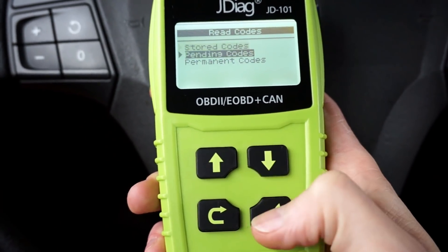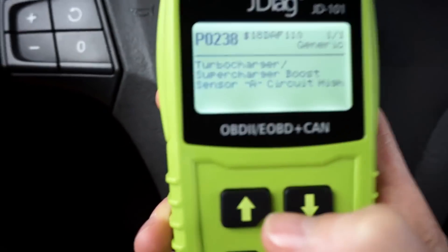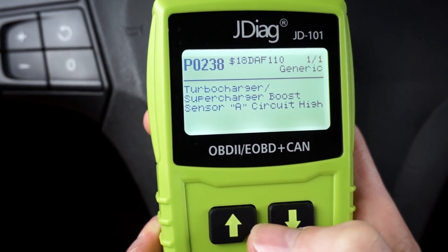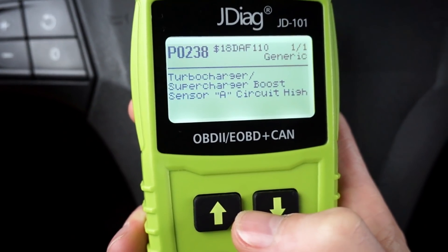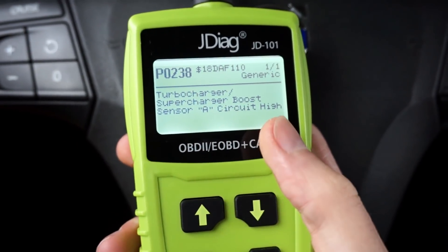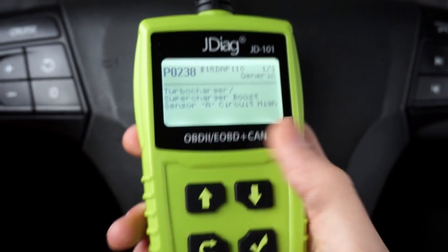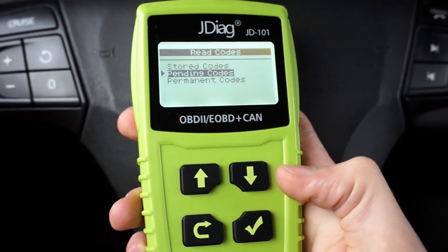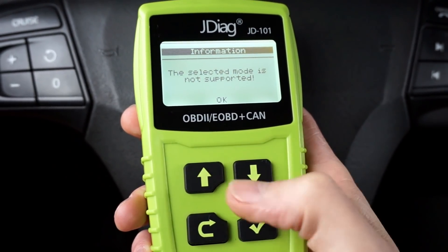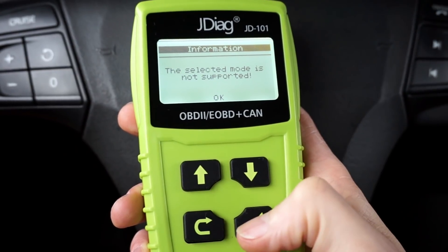There's nothing in stored codes. In pending codes, yes — there is P0238: turbocharger/supercharger boost sensor circuit high. And that's correct; I had the sensor disconnected so this code is correct. In permanent codes I don't have anything because the sensor is connected at the moment.